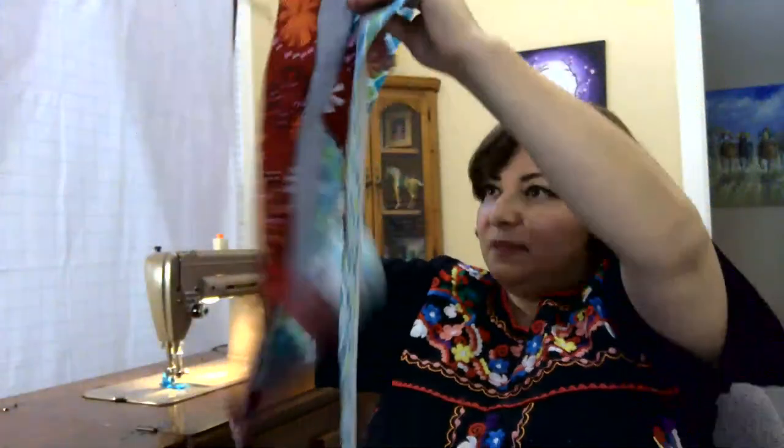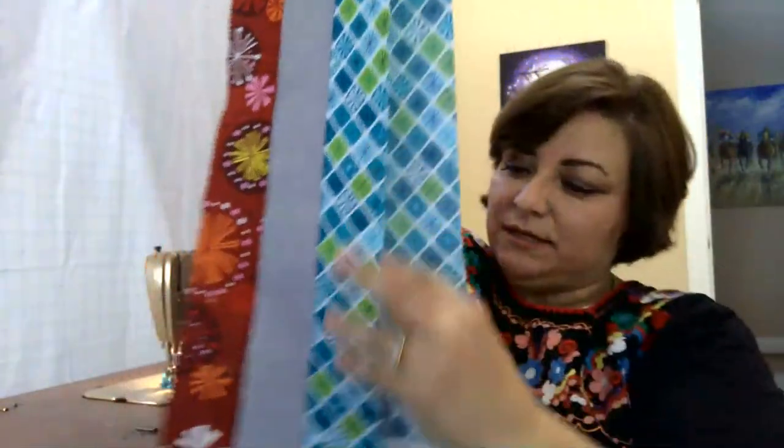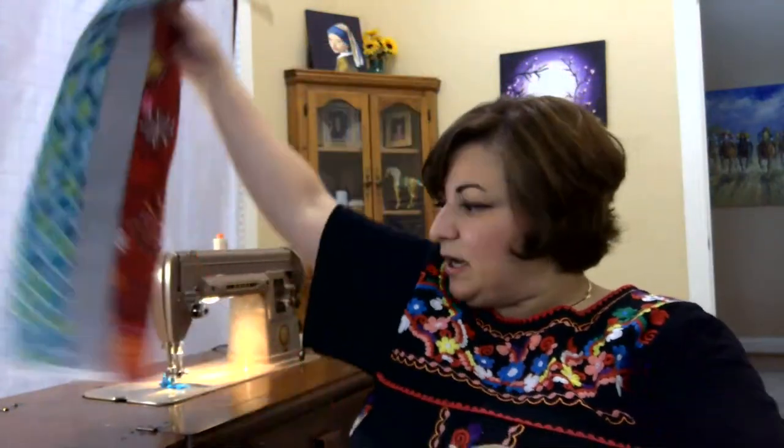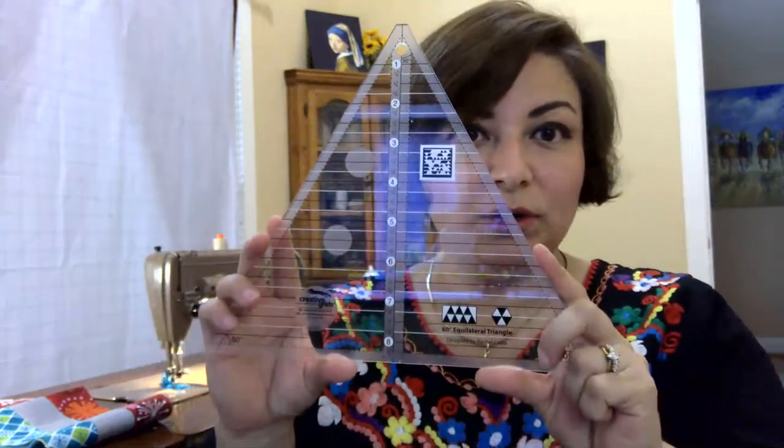Strip set number two is nice and flat, nice and straight — look at those quarter-inch seams! So I have one whole strip set and one half strip set. This is what you should have: one that's at least 41 inches and one that's at least 21 inches. If you have that, you are ready for the next step. In step number two you're going to fold your strip sets in half and know where that halfway mark is, because this is where we start cutting — we're going to start cutting in the middle.